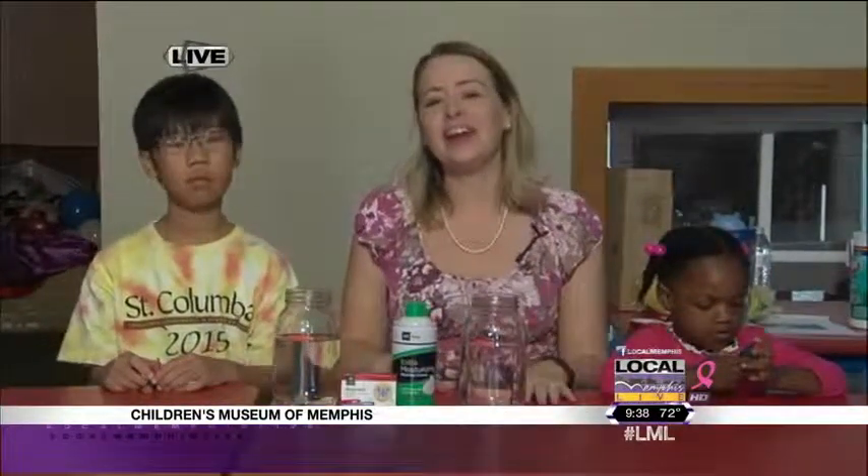Well, first of all, I'm going to introduce you to my two friends here. I have Amira and Gabriel. They are here at our Creative Kids Fall Camp — we have Fall Break Camp going on. So they're going to help me out with this little science lesson.